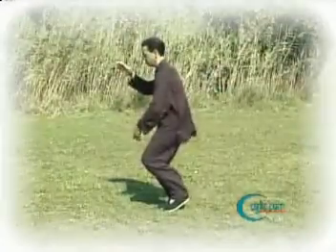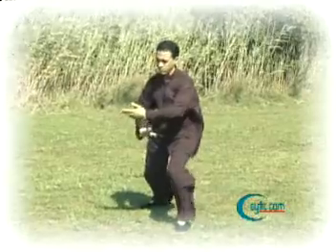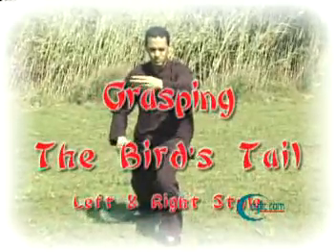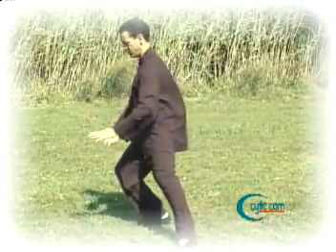We're turning to the right to step forward with the left foot — this is called grasping the bird's tail. You want to turn a little bit to the right again as the hands float down to the side.